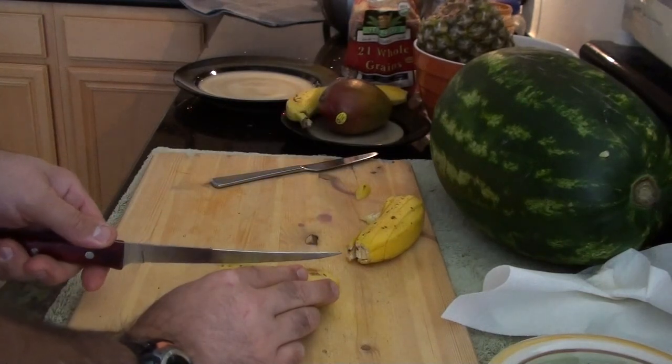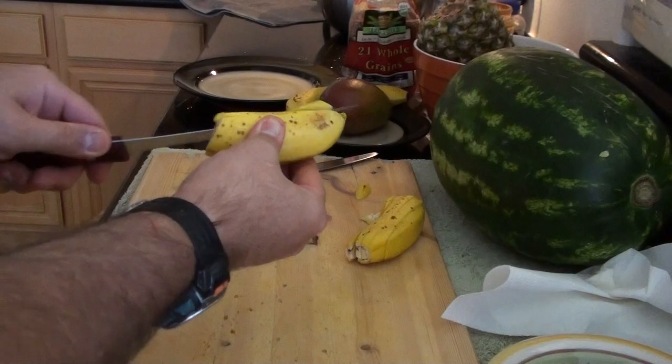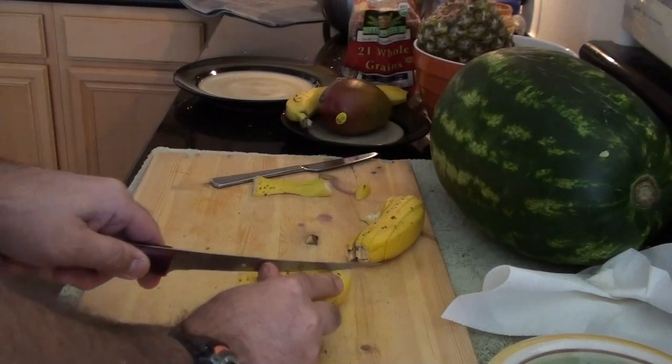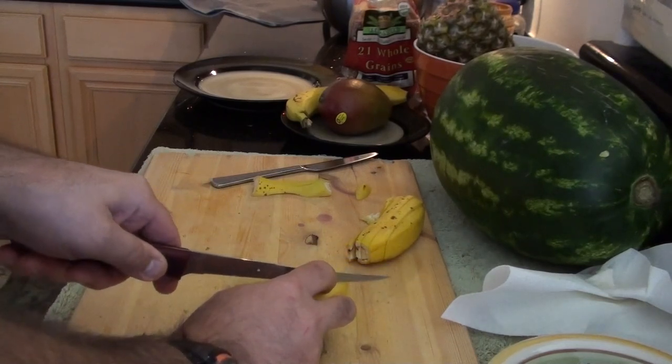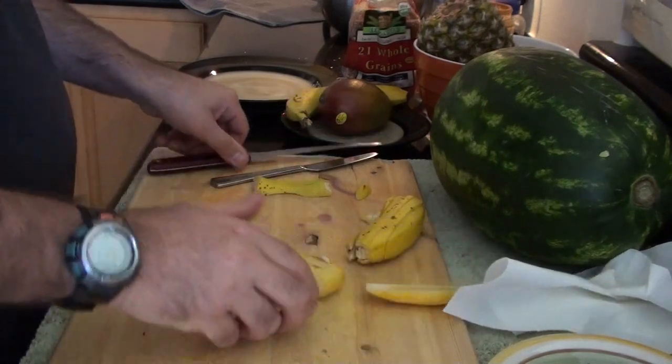This knife is so thin, it makes this really easy — it goes right through it. I'm going to cut this curve off here, and now I've got a straight shot. That's enough for one sandwich. A banana will do a sandwich.